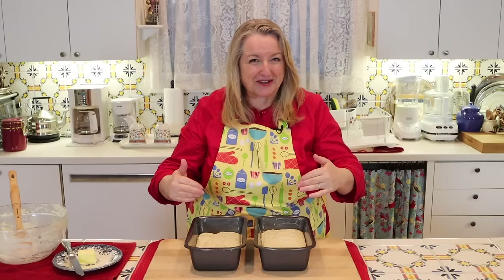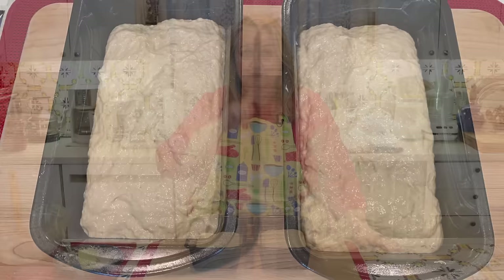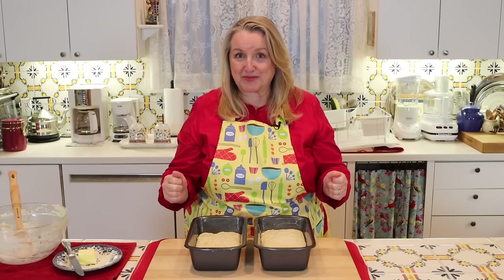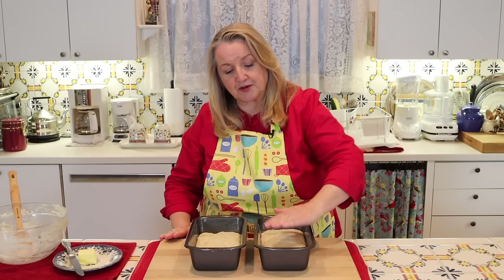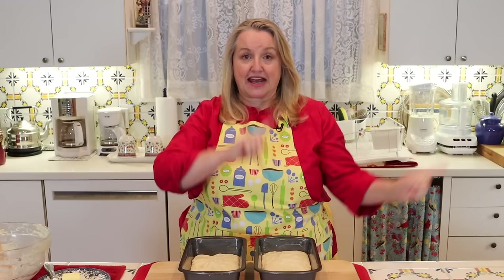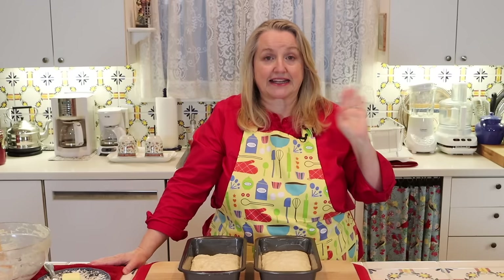Now we've got both loaves of dough in our loaf pans and we want to let this rise for another 40 to 45 minutes. Leave them uncovered in a nice, warm, cozy place. What you're looking for is a rise that is more or less close to the edge of the pan with maybe some slight doming. As you're getting closer to that 40 to 45 minute rise, go ahead and preheat your oven to 375 degrees Fahrenheit with your oven rack in the middle.